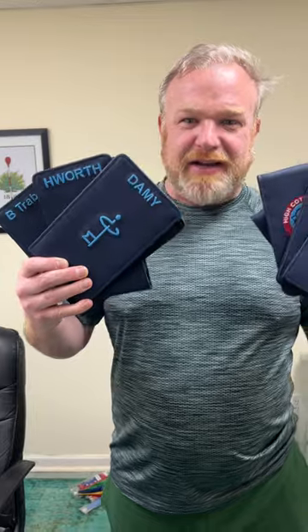Hey, what's up guys? This is David with Sunfish. Check out these bad boys. These are our scorecard and yardage book covers. You got the logo on the front. You got the names on the back that stick out of the pocket. Everybody wants this. These are awesome.